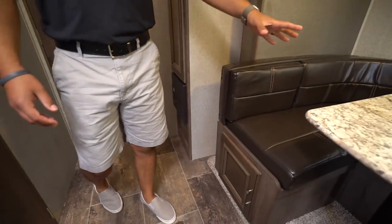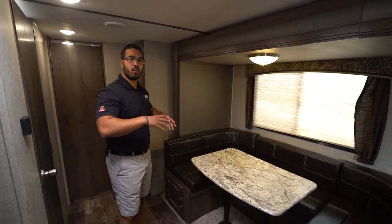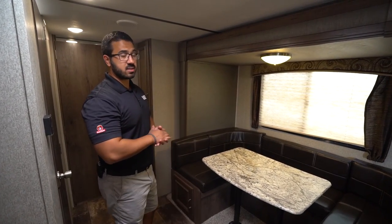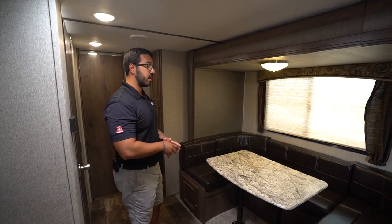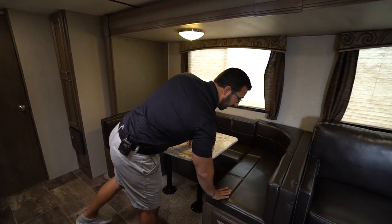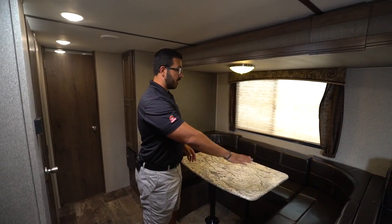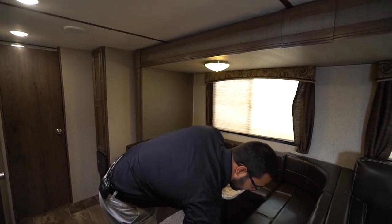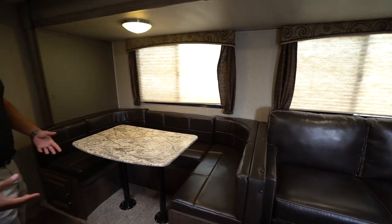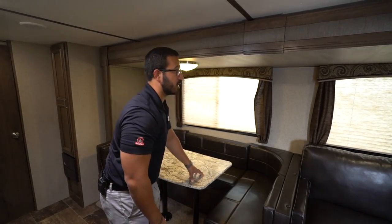Moving forward is the super slide U-shaped dinette, which is awesome because everyone has a little more elbow room for board games or meals. You can also drop this down into a bed — the U-shaped dinette makes a larger bed than your standard dinette, so you can sleep two more adults here. I also like the leatherette seating, which is great for easy cleanup when smaller kids make a mess — wipes up much nicer than cloth. Underneath you have great storage on both sides, easy to access via the swinging doors on the sides rather than lifting up a cushion.